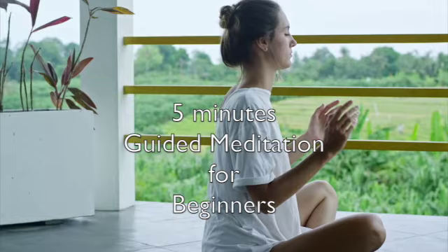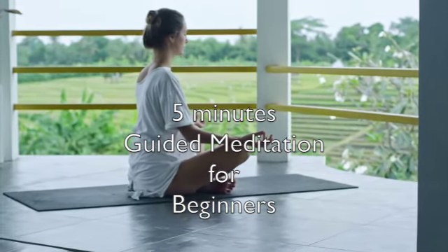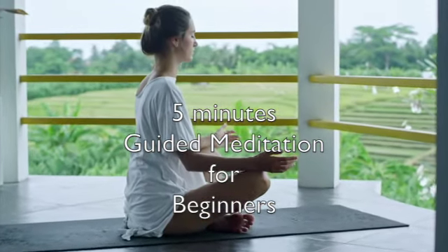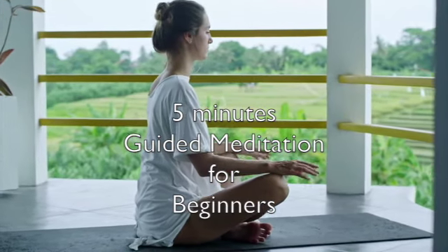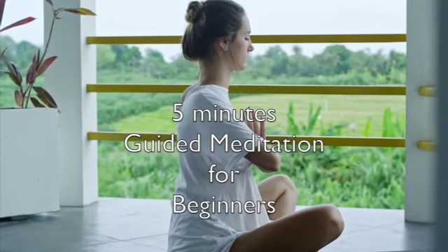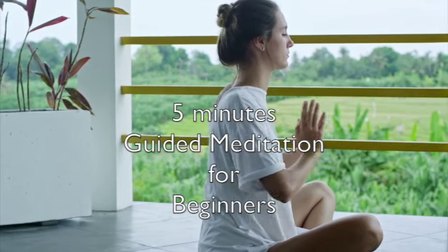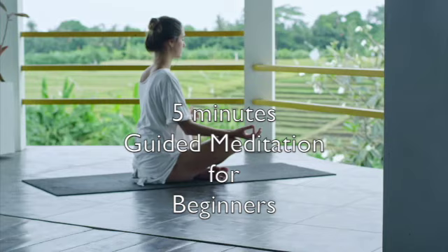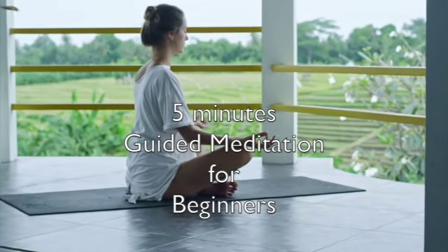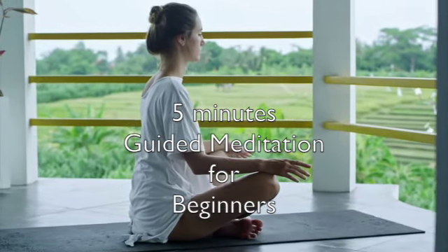Breathe in and out. Keep breathing slowly. Feel the sensations in your body. Slowly breathe in and out.